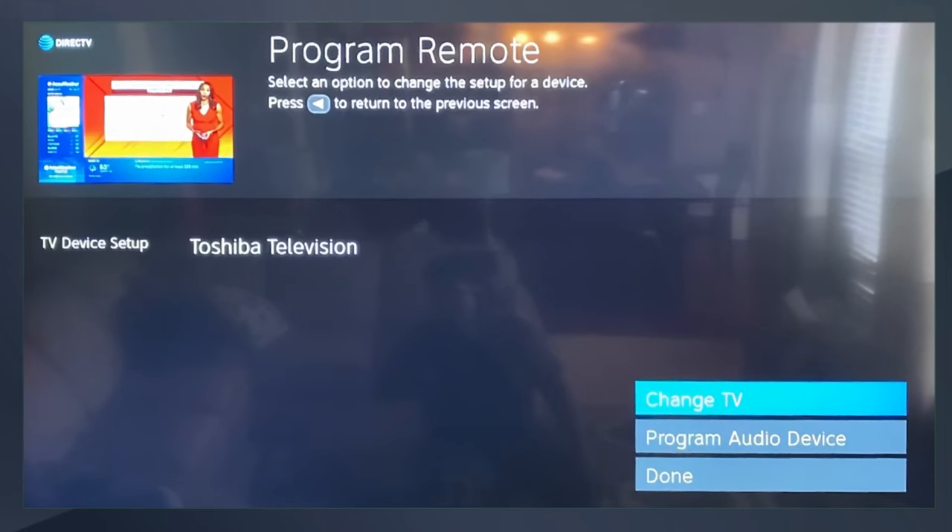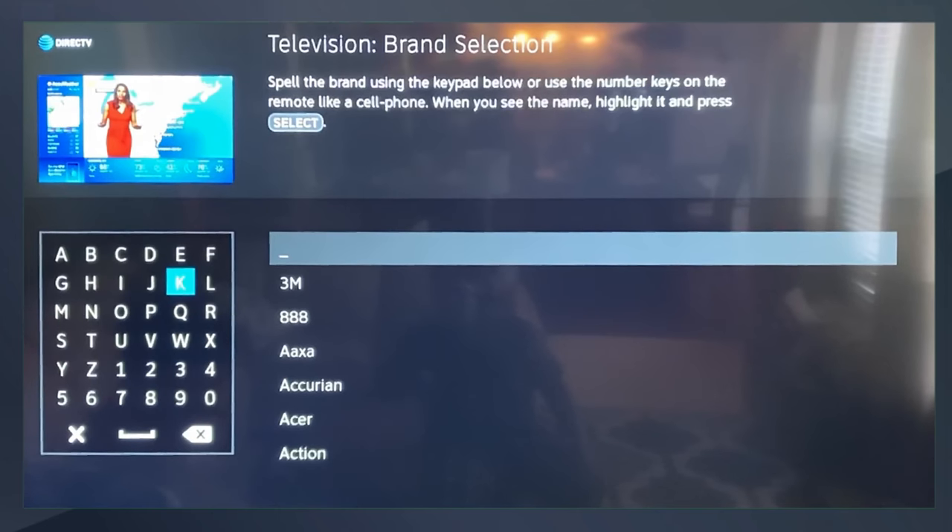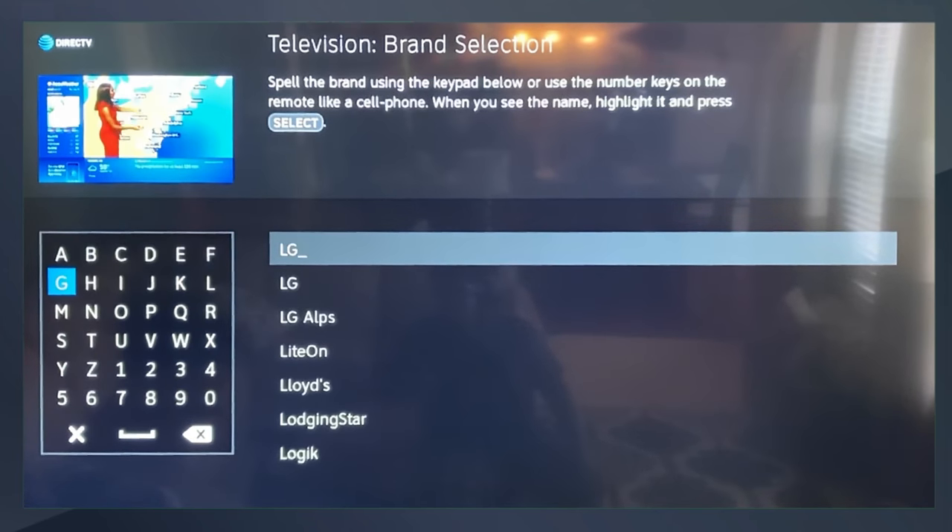Select Change Your TV. Now use the arrow keys to scroll to the letters of your brand — for example, I select LG.